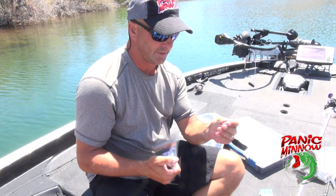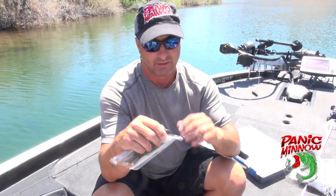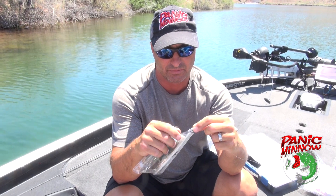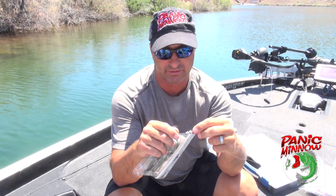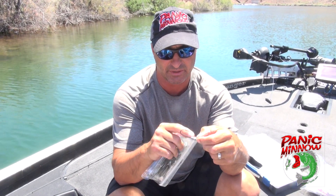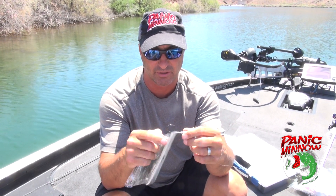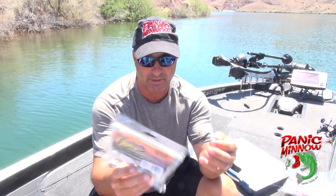What we're gonna do today is basically use a pretty standard swim jig swim bait hook. It's a 1/8 ounce with nice eyes on it. I like the eyes — I wish the head was painted instead of lead color, but it's not. It's got a good sharp hook, kind of a long shank hook.